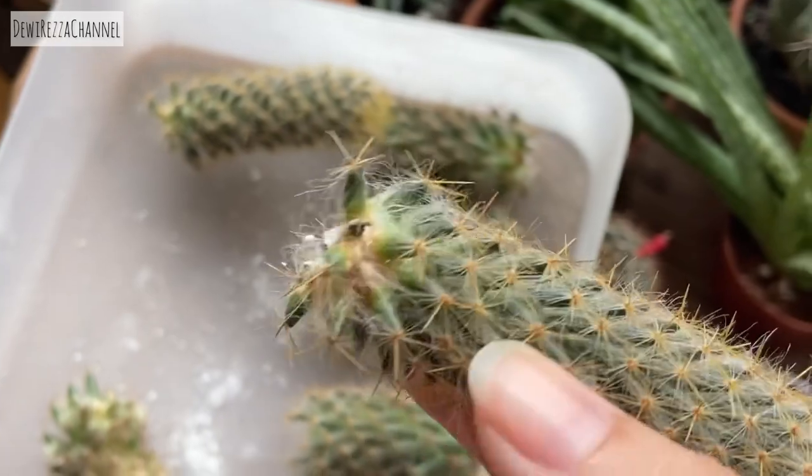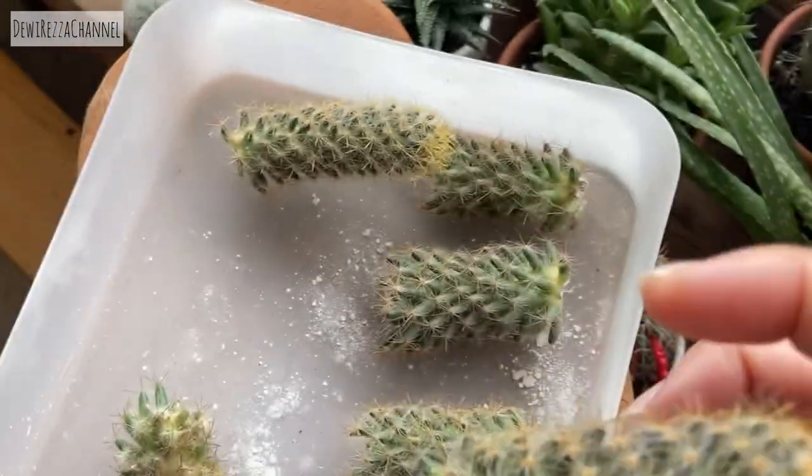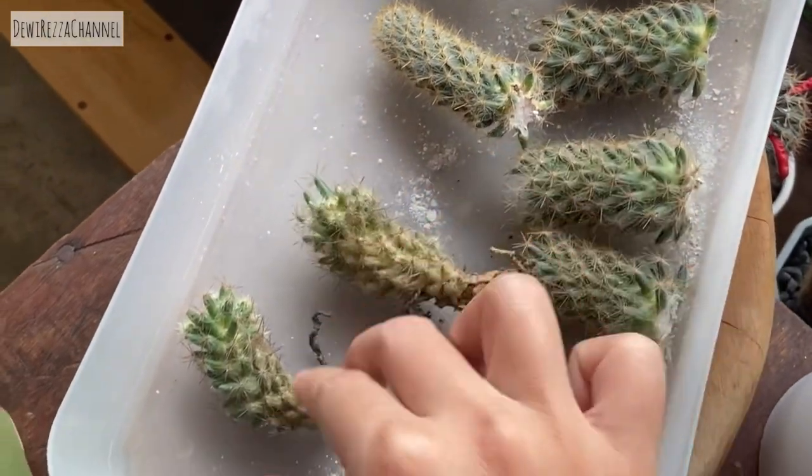This is how it looks after a couple of weeks — new roots begin to grow and the pups are starting to grow from the stem.